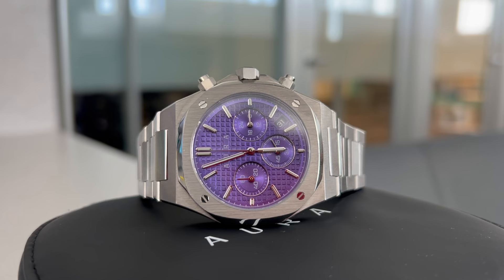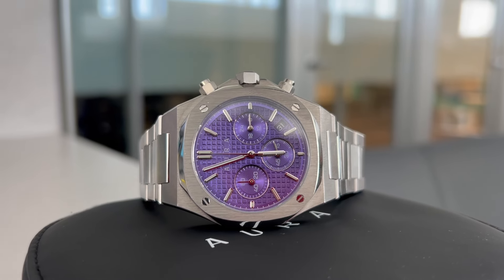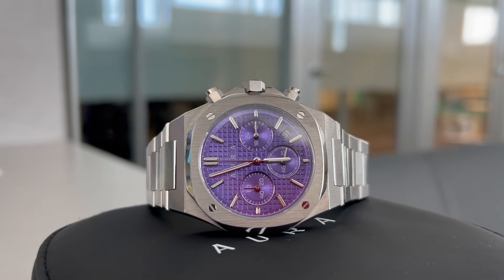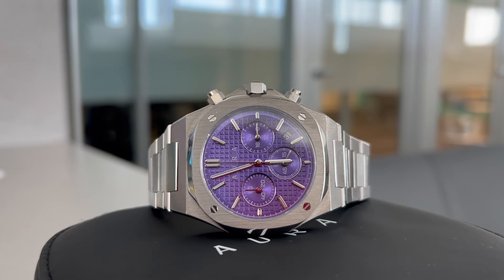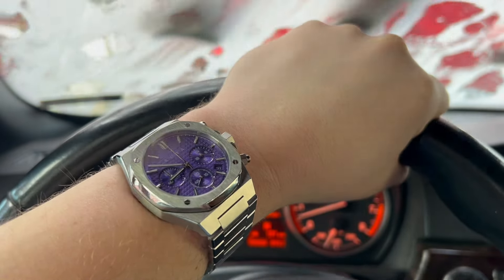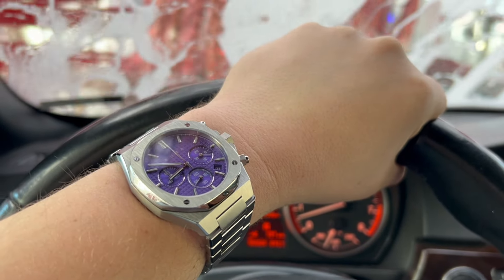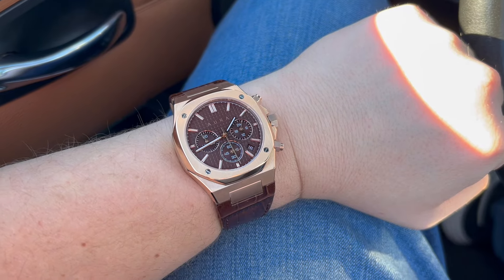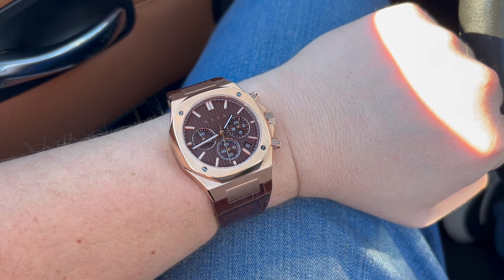Now we're going to start off by talking about the purple steel first. This watch I thought was going to be my favorite. I'm a big sucker for vibrant colors and in-your-face styles. Honestly, this watch was great — it's beautiful, it's everyone's favorite on Facebook. But to me, it just didn't hit like this rose gold brown.